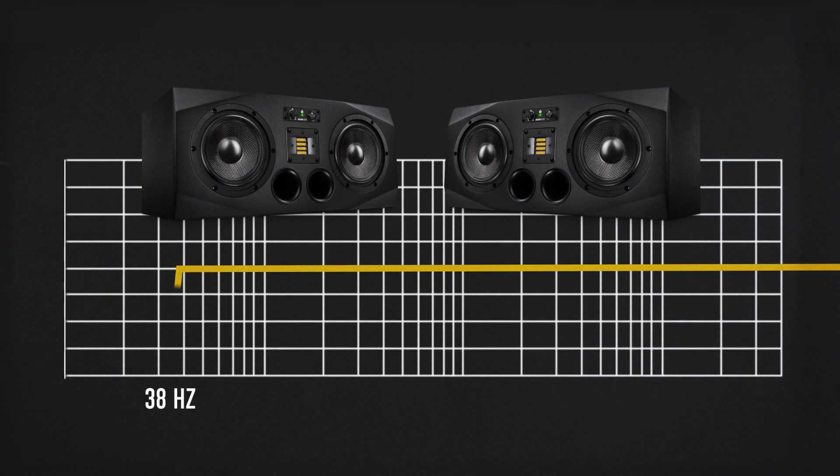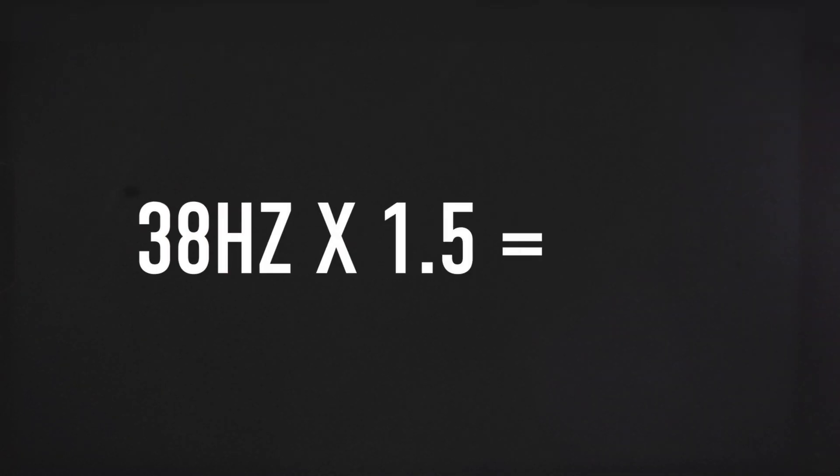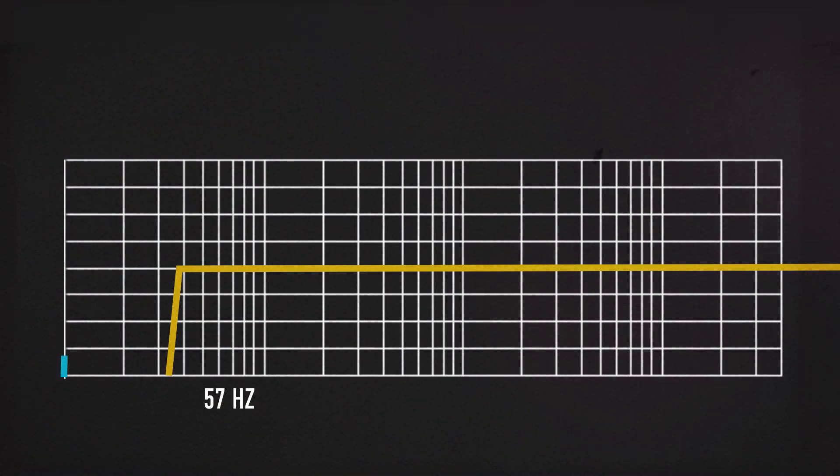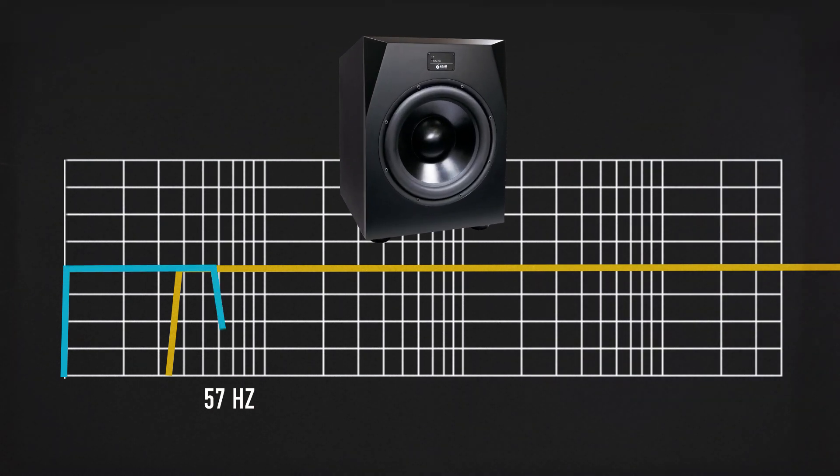For setting the low-pass filter, we recommend taking the lowest cutoff of the monitor and setting the filter up half an octave. The cutoff for the A77X is 38Hz, so we will set the filter at 57Hz.